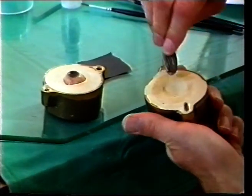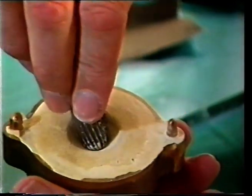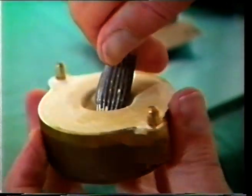Before processing the clear lens, the mold is slightly deepened and smoothed to produce an increase in the corneal bulge.